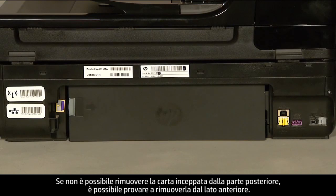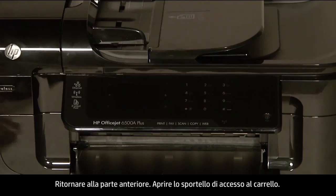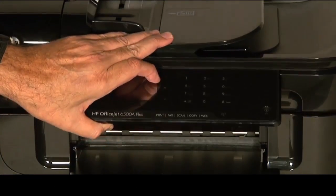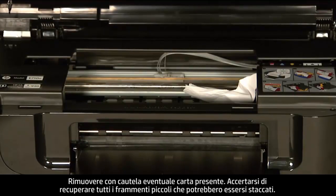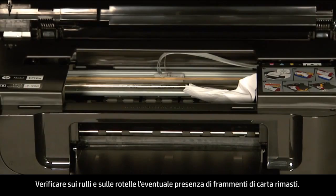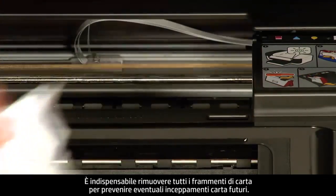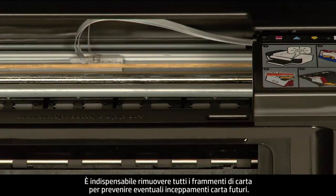If you cannot remove the paper jam from the back, we will attempt to remove it from the front. Turn to the front again and open the carriage access door. Carefully remove any paper you see, making sure you get all the small pieces that might have torn off. Check the rollers and wheels for any remaining pieces of paper. You must remove all scraps of paper to prevent future paper jams.